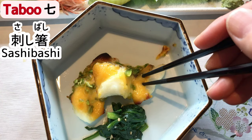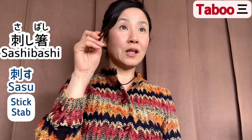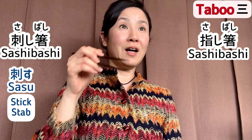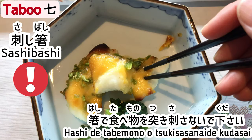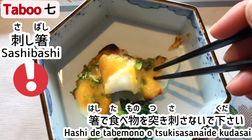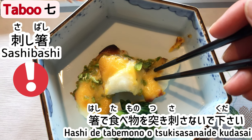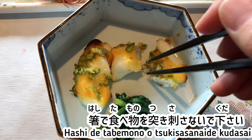Taboo 7: Another sashi bashi — sa-su means to stick or stab. Taboo 3 was also sashi bashi meaning to point. Hashi de tabemono o tsuki-sasanai de kudasai — don't stick food with chopsticks. Please cut it in half and grab it with chopsticks instead.